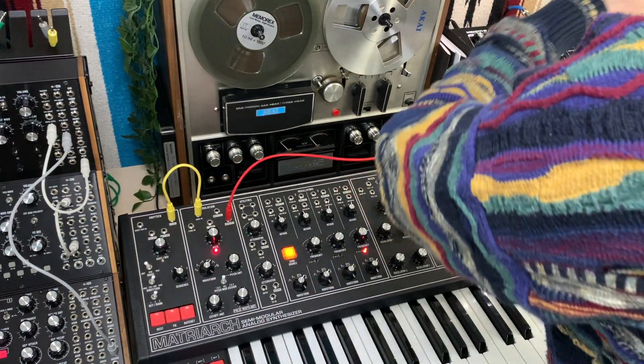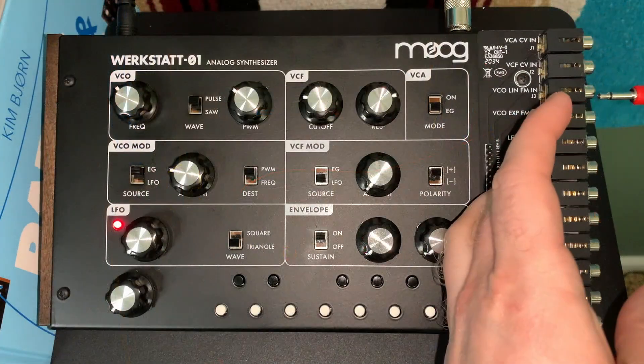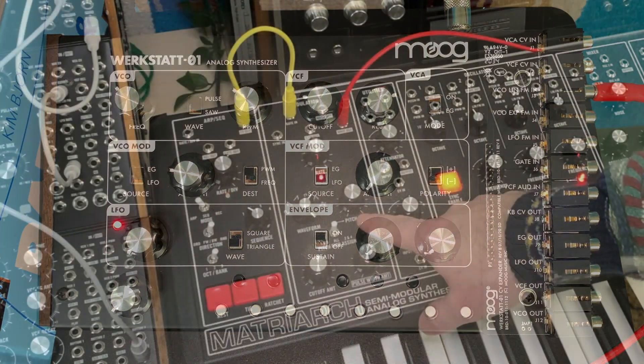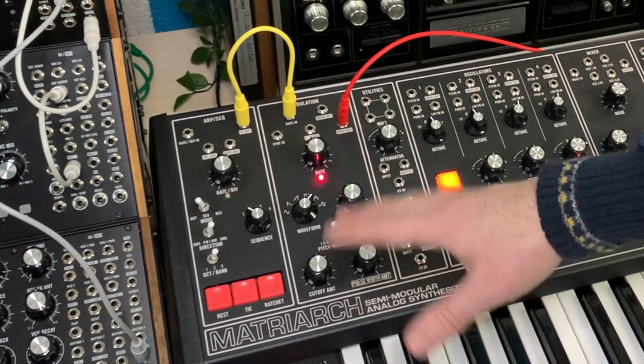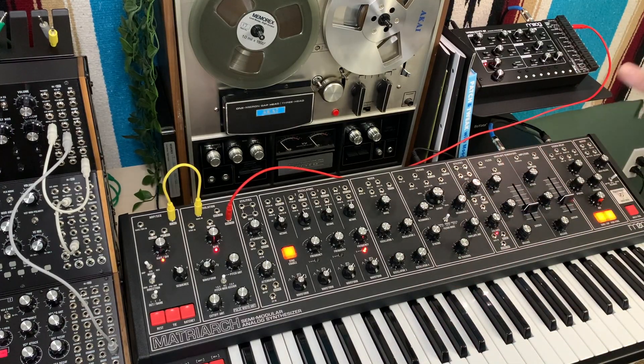So this is the first one I've done. I'm going to be taking the wave out and bringing it into the VCO linear FM input section. I really like what I want to call the stair waveform. We're going to utilize that and just play around with it. I'm going to turn this on drone mode.